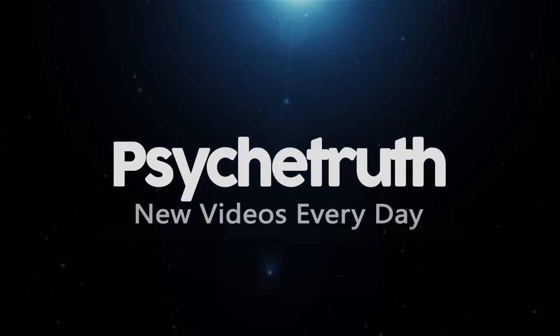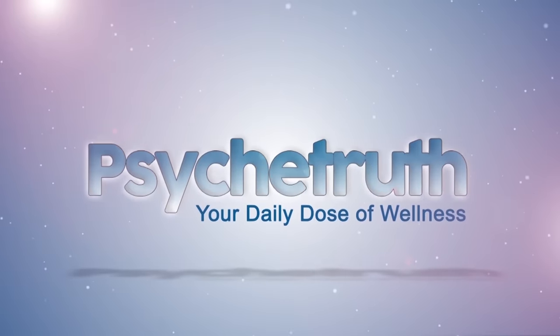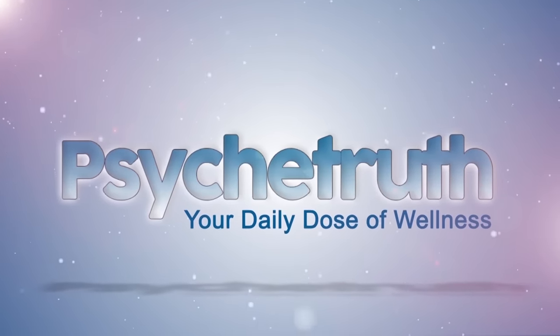New videos every day. Psyche Truth. Hey guys, Jen Hillman here. Today I have a very special video for you. It's part of my series for yoga to relieve your back pain.